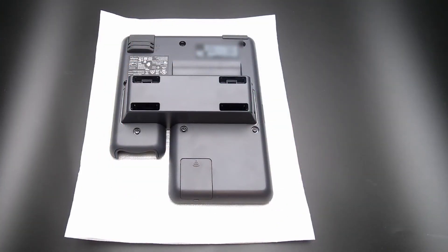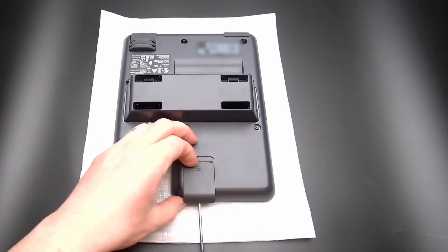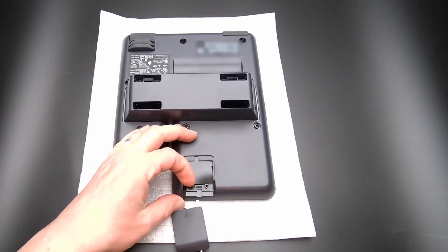Insert the small flathead screwdriver into the slot on the top of the phone. You will feel the tab release. You can now slide the cover plate off.